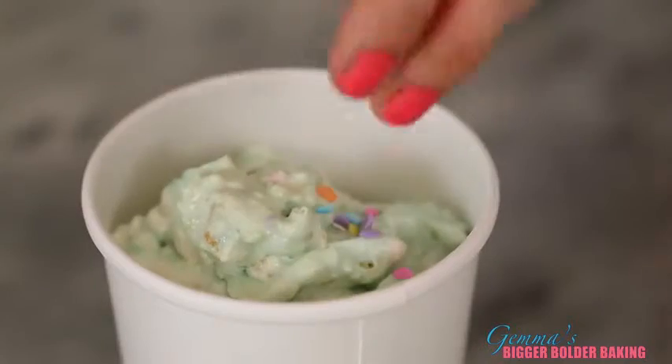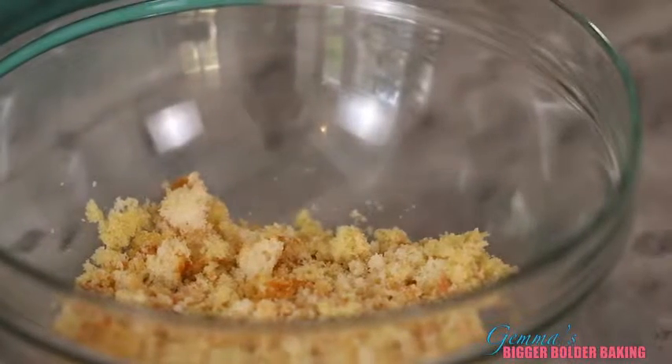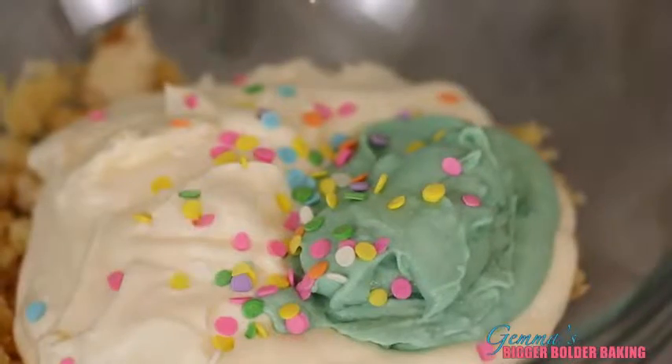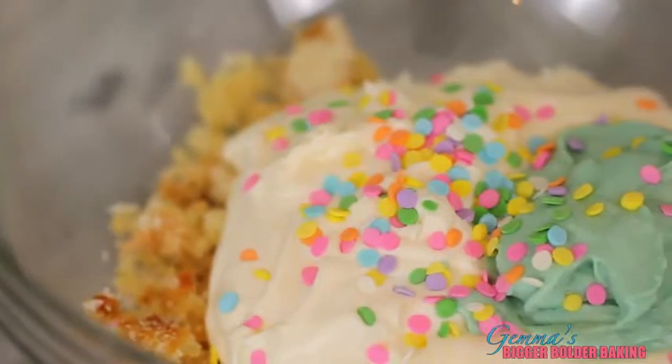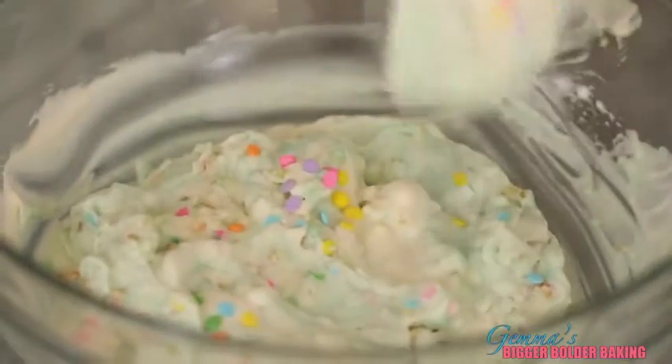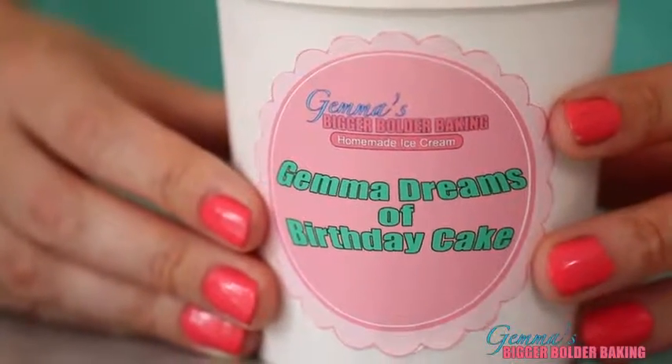These ice creams make great gifts — they're personal, easy to make, and you can customize them to anybody's favorite flavors. This next flavor is my personal favorite: Funfetti ice cream. I crumbed some Funfetti cupcakes and folded them into the ice cream base. Funfetti ice cream wouldn't be the same without the frosting, so I mixed the frosting with a little ice cream base first to loosen it up and help it freeze, then added sprinkles. It's like all your favorite desserts mixed with homemade ice cream. I even made a label so everybody knows it's mine.